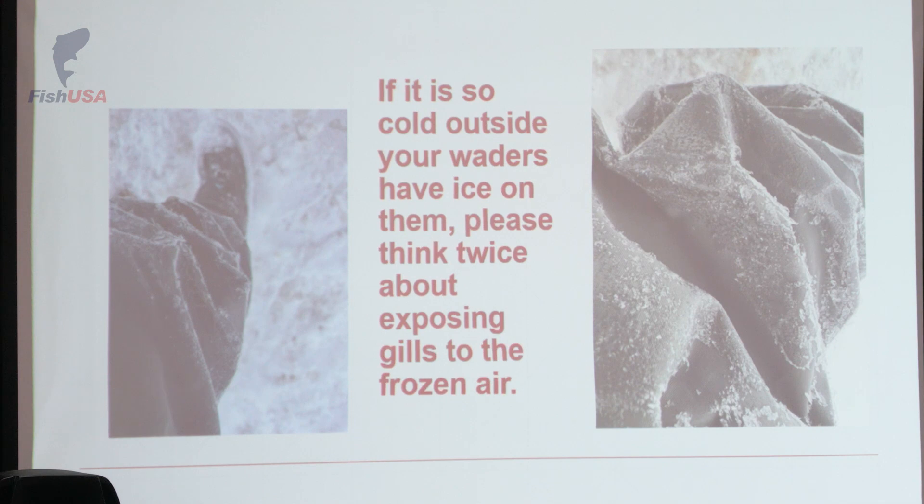I'm still breaking ice out of my rod guides in January and February out there fishing. I have a real addiction for steelhead, but when I'm hooking, playing, and landing those fish in the dead of winter and the water temperature is so cold that some folks might tell you they're not really eating, I don't even remove those fish from the water. I'm always fishing with a net, I'll remove my fly, I might snap a couple pictures while it's still basically in the water, but it's not coming out of the water for a photo.